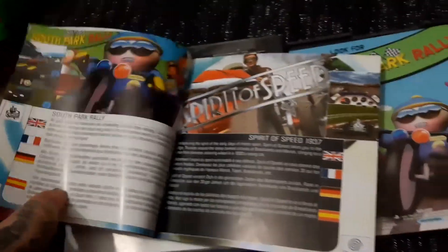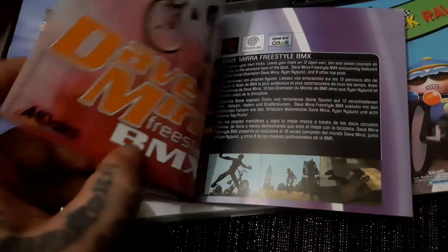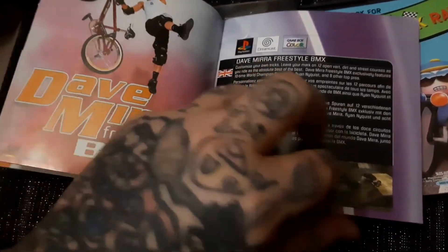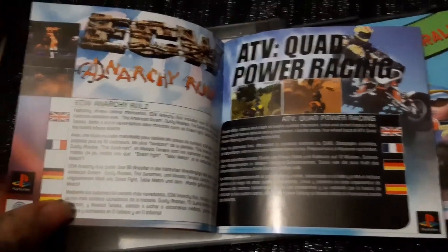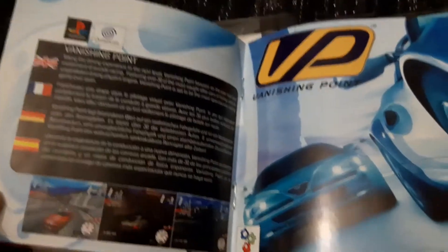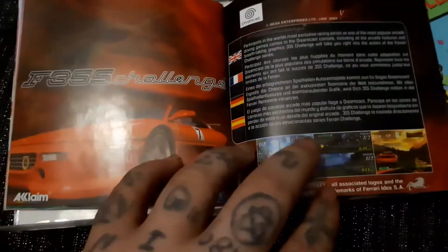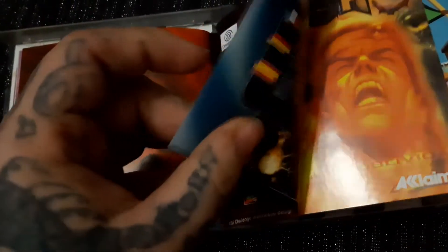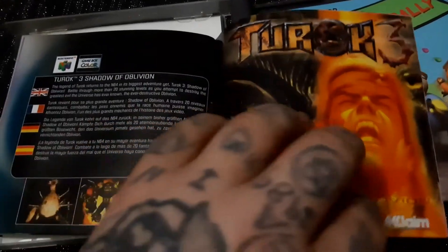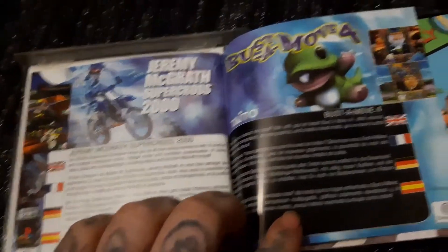Dead or Alive 2, Spirit of Speed, South Park Rally, Fur Fighters 3 — that brings back memories — Dave Mirra Freestyle, ECW, ATV Power Quad Racing, Vanishing Point — that was a good game, I'm gonna pick that up one day and get it really cheap — RC Revenge, again a really good game, Ferrari Challenge, HBO Boxing, Griffon, and Bust-A-Move 4.